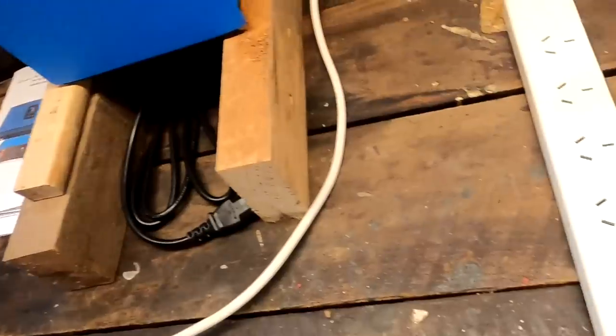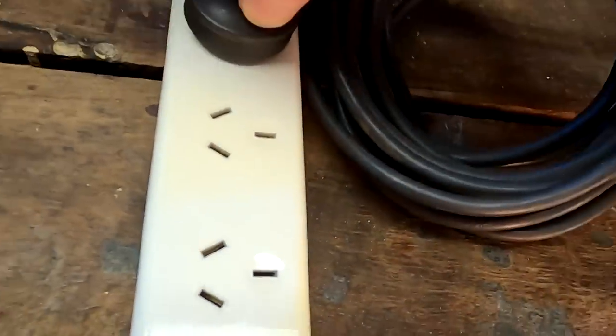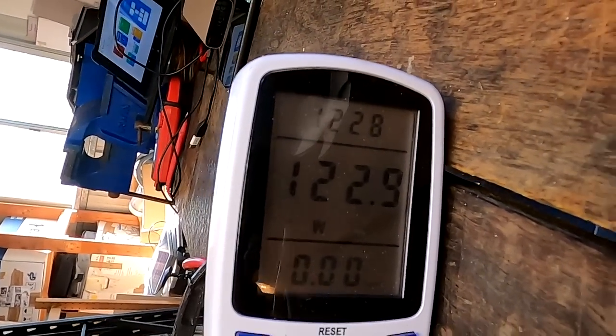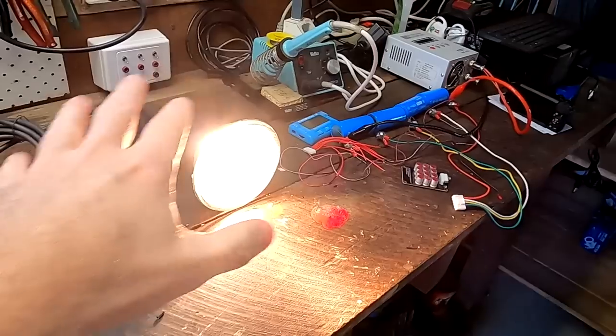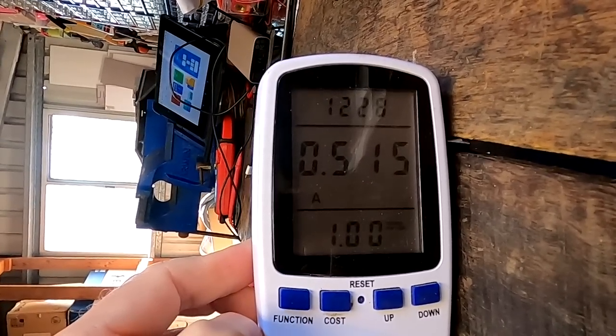There are options with this inverter where you don't have to use the clamp and it still works — I'll show you this in this video. We are going to plug in our light bulb here. As I said, 100 watts — it shows us 123.9 watts. This is the energy we are now pulling from the grid through our system. And 0.515 amps for this load.